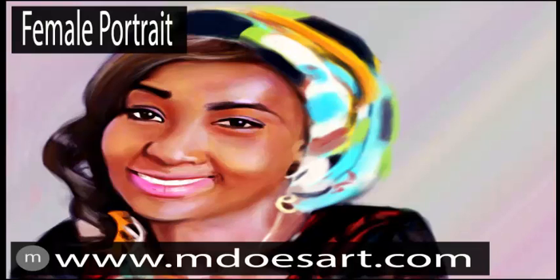Hello guys, my name is Mahmood Shraib and you're welcome to mdoesart.com. I'll be showing you how I went ahead and created this female portrait. It's going to be a 42-minute video and it took me about 3 hours to complete, so it's going to be moving at about 4 times its speed. I hope you guys sit back and enjoy, and I'll be explaining some tips and how I went ahead and did the painting.